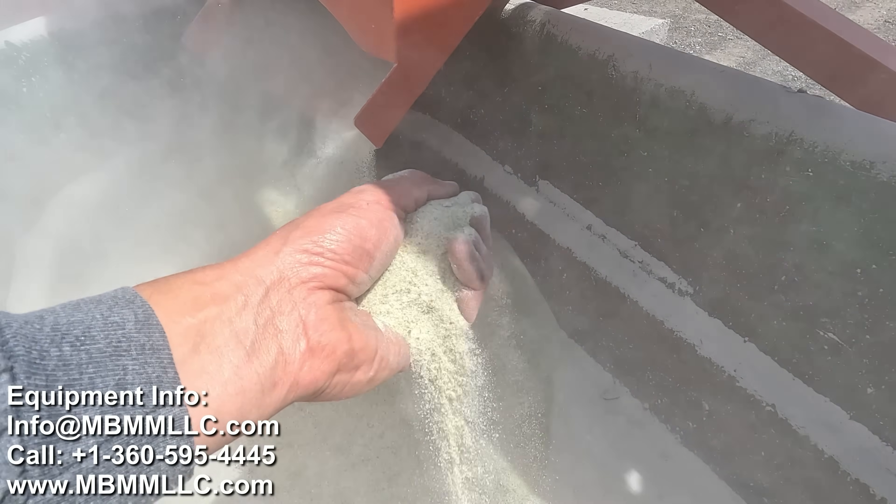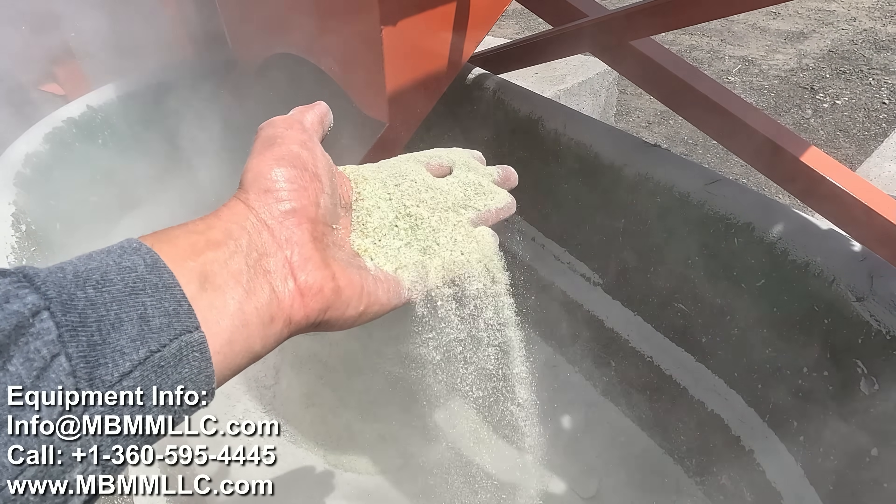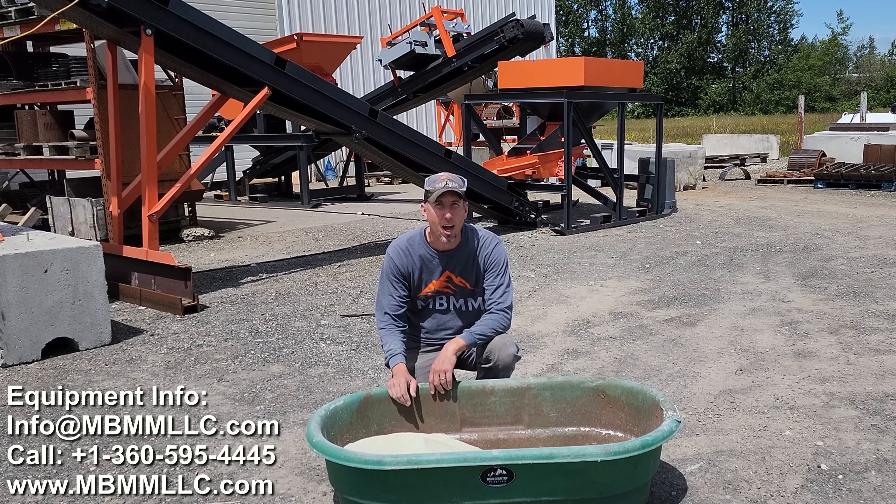To keep the dust down, water misters can be installed or a drip of water added to the hammer mill, which will greatly reduce the dust while keeping the final product dry. That works really well.